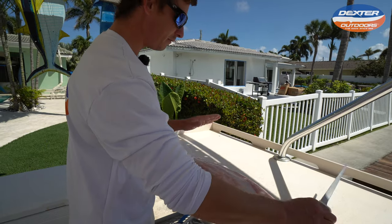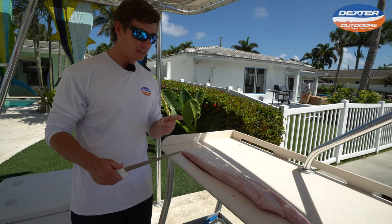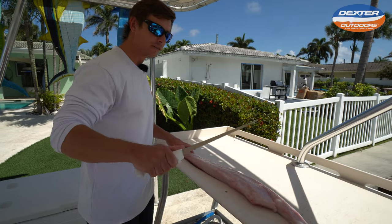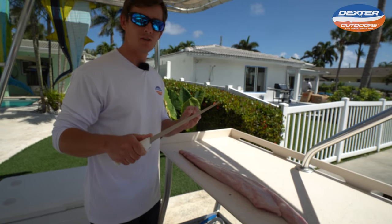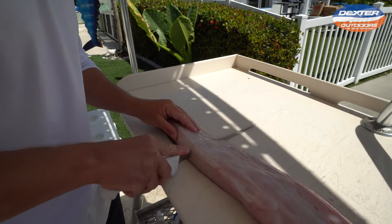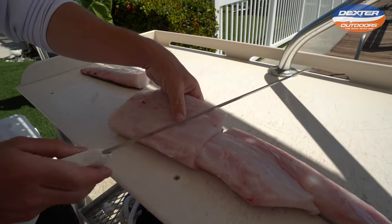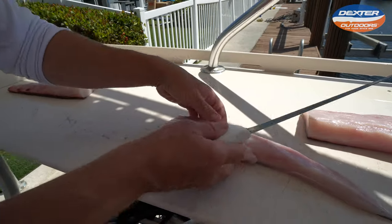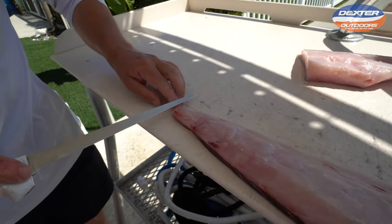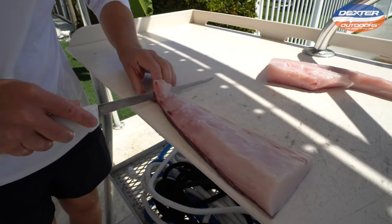Since African pompano have very thin skin, remember — any fish that has really thin skin, the trick to skinning them is to break it down into smaller sections. The longer you have to go for skinning, the greater the likelihood you're going to pierce through that thin skin. So I'm going to take it into thirds, just like this. Now instead of skinning one big piece I have three smaller pieces to skin. Always when you're skinning, start on the tail end of the fish and work up towards the head.